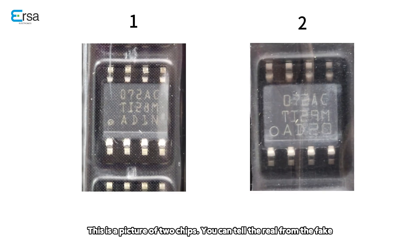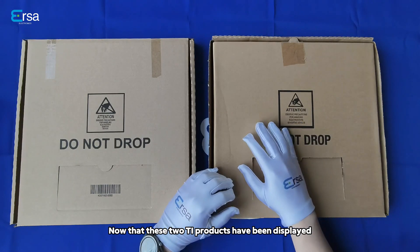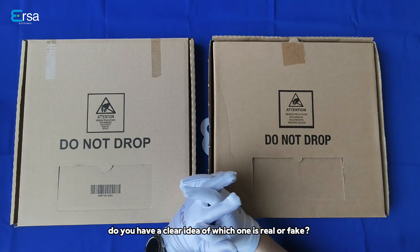This is a picture of two chips — you can tell the real from the fake. Here are some key tips for you: we can pay attention to the positioning holes and pins on the surface of the chip. We can also match the date on the product to the date on the package. Now that these two TI products have been displayed, do you have a clear idea of which one is real or fake?